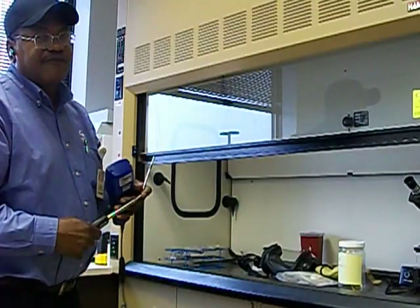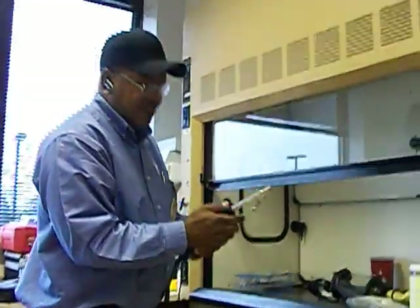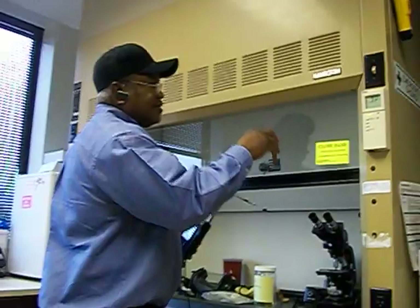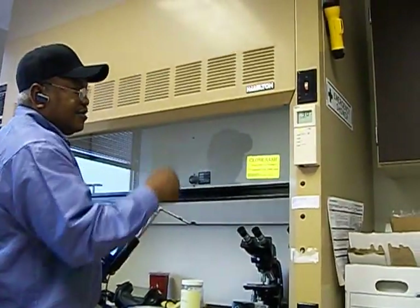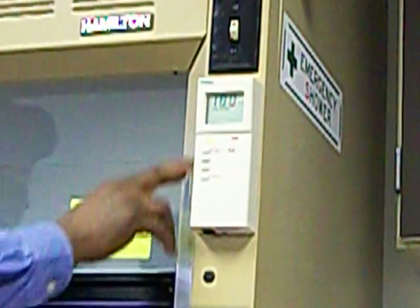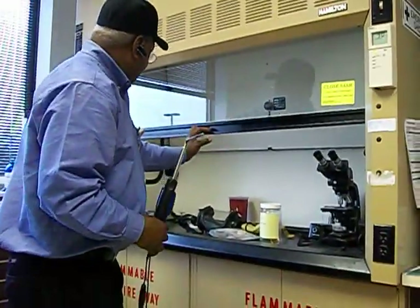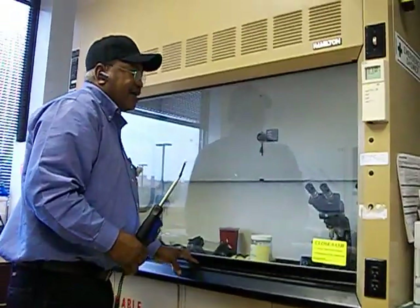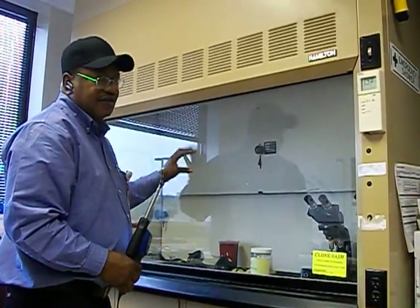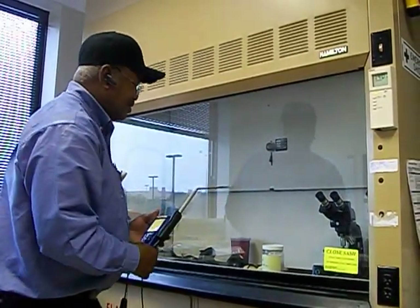The way I can tell if it's a constant flow system is that it will not have a VAV control located on the right-hand side of the fume hood. This one does have a box, but it's not an actual VAV control — this box won't be present on a true constant airflow system. So I want to tag this one out and make sure they do the necessary repairs before I can retest it and pass the fume hood.